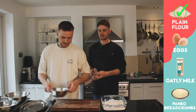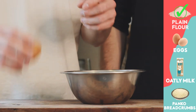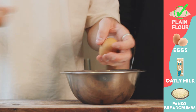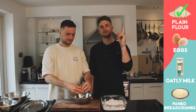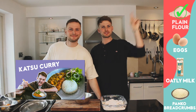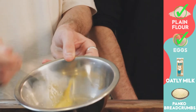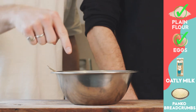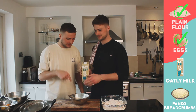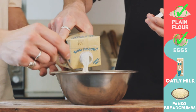Now that we've floured our chickens, we can move on to egging them. It's basically a panko station - if you watched the katsu curry video, we went through the same stages there. Two eggs in there and we're just going to beat them all together, then add in a little dash of milk to help it on its merry way.